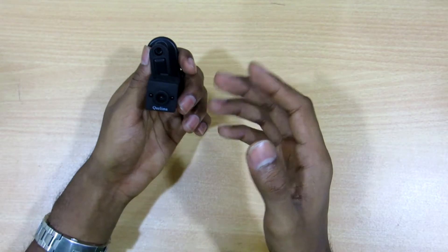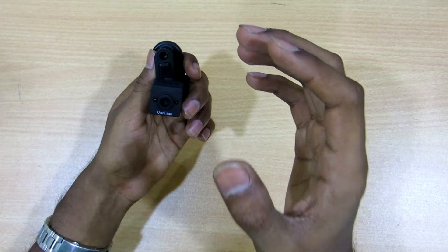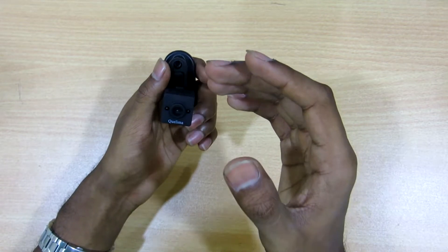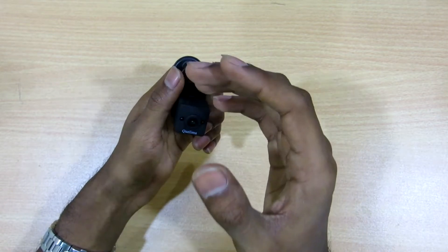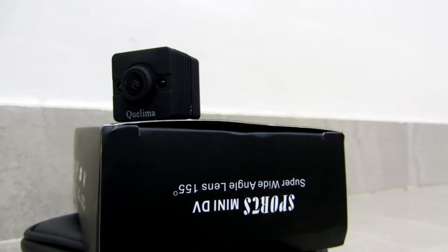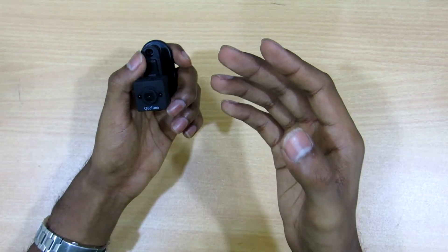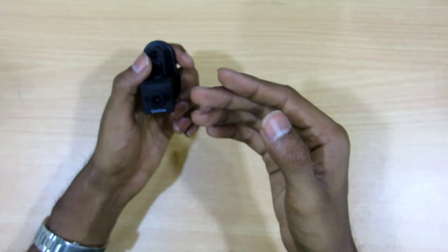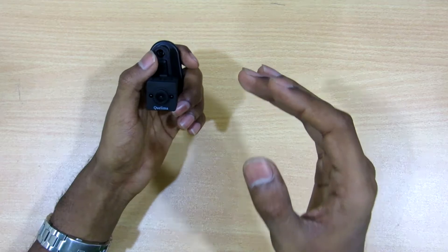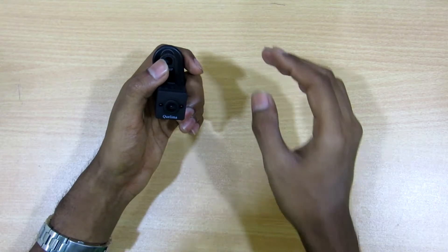Looking at the videos, it's not as great as I had expected, but for such a small device it's amazing. The motion detection and IR sensors work well as you can see in those clips. This device cannot be used for professional recording, but it's great for random recordings. The size is way too compact and no one would even notice this camera — that's the biggest advantage it has. I'm impressed with the camera size, if not the image quality.